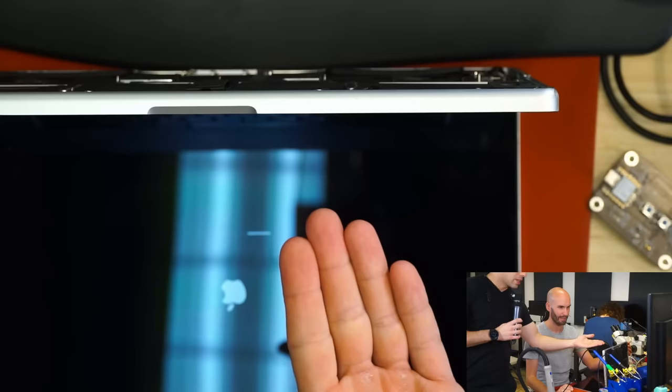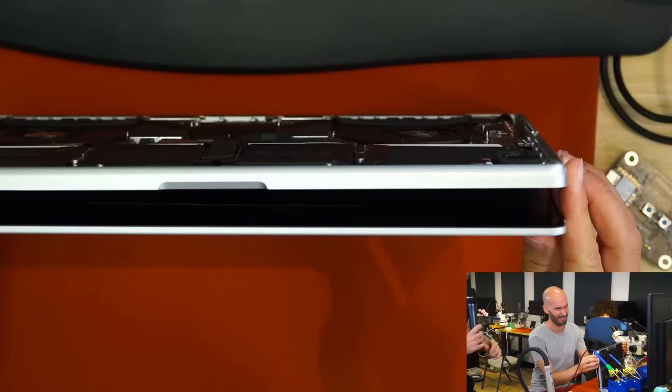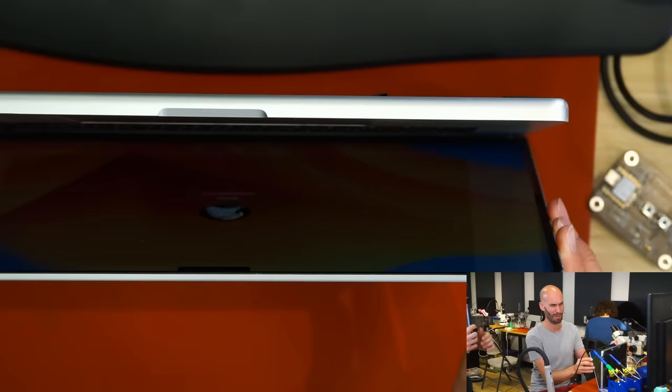And now here comes the interesting part. The sensor is now calibrated so that it should turn off if the angle is less than 5 degrees. As you see, now it's on — and hopefully... did you see? Louis, can you confirm? It flashed off. Yes. And even if we open it up again — it's on.